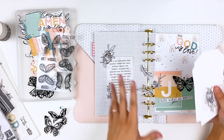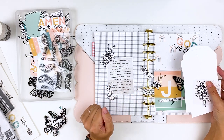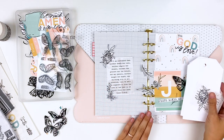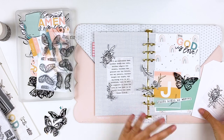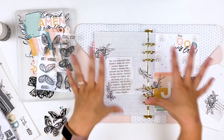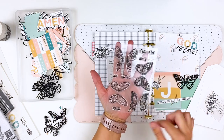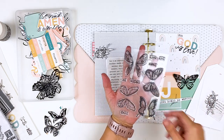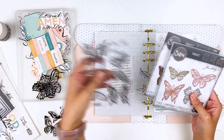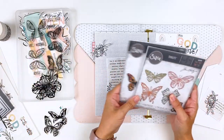Typically I'll just look through the Illustrated Faith printables and pick what's pretty or what jumps out to me, but I'm trying to be more intentional about what I'm using and promoting. I'll talk a little bit more about that as we go. I've been loving this stamp set from Illustrated Faith with these butterflies, and when I saw these die sets I grabbed them because they really remind me of the stamp set. You could use the stamp set in place of the dies if you don't have a manual die cutting machine, but I'm using these today.